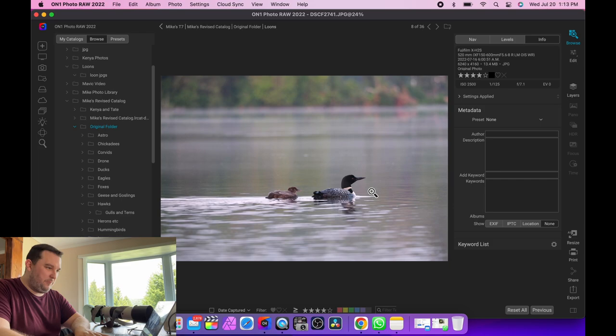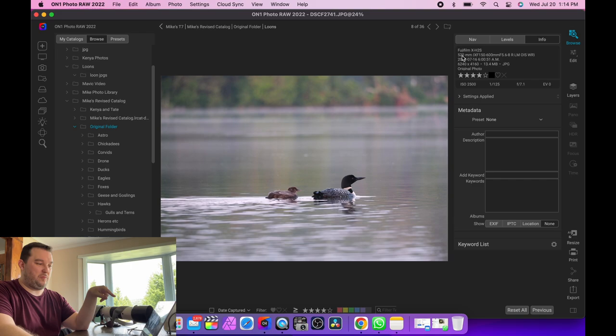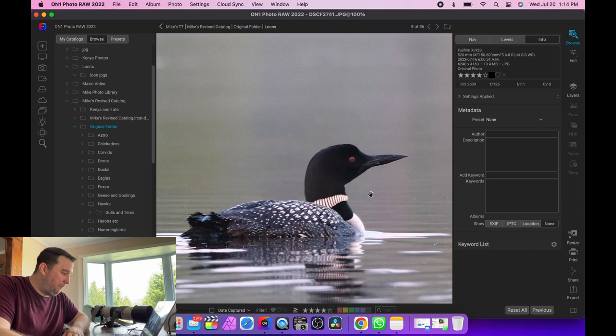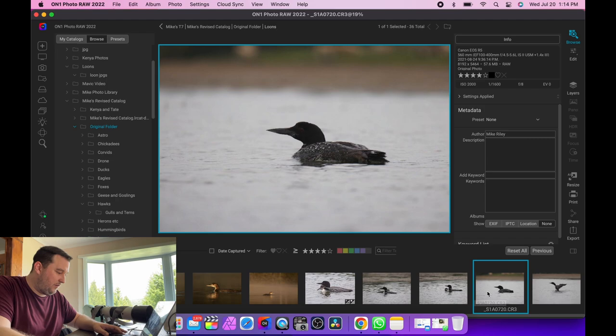Now let's compare to the Fuji. These are maybe a little farther away, earlier in the morning, so the ISOs are going to be higher and shutter speeds lower. This is f7.1 interesting fact - at 520mm I was zoomed out a little. If you zoom out to 560mm or shorter on the Fuji you go to f7.1 instead of f8, which is a partial stop but still something. Zoomed in at ISO 2500, the noise looks very comparable to the Canon shots.